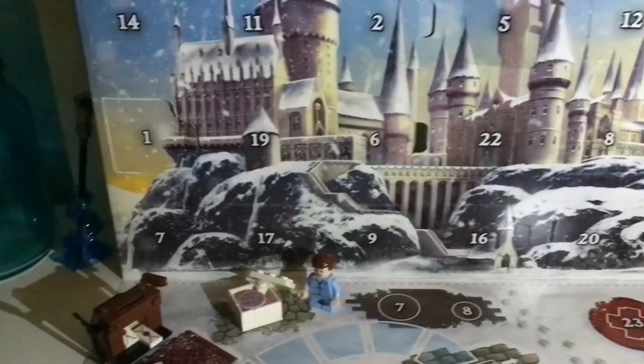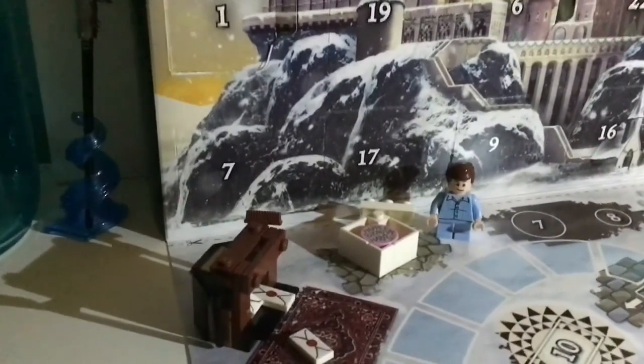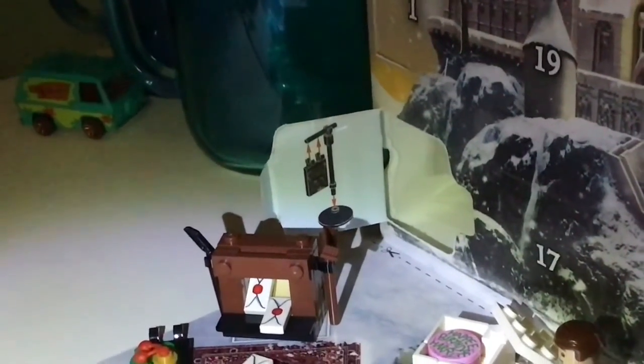So here is day number 7 and it looks like we've got — oh it's kind of blurry here — but a sign of some sort. I'm gonna build it.